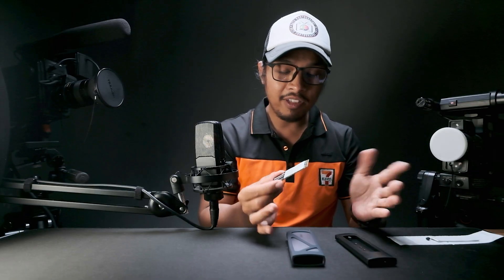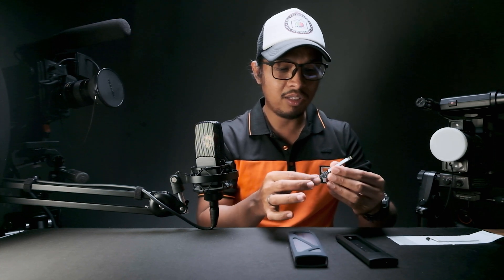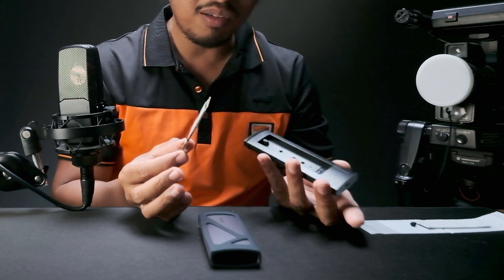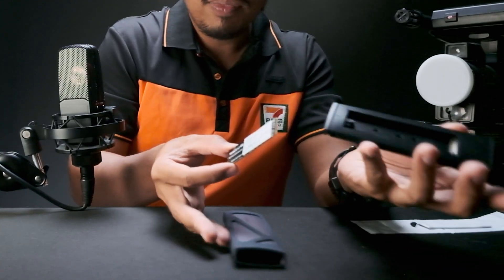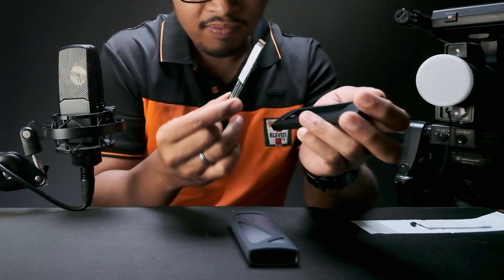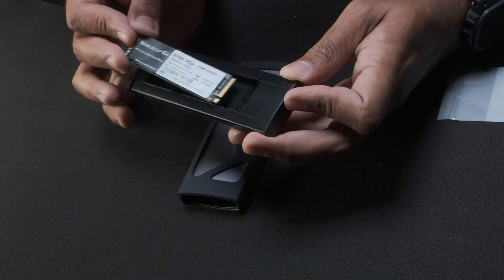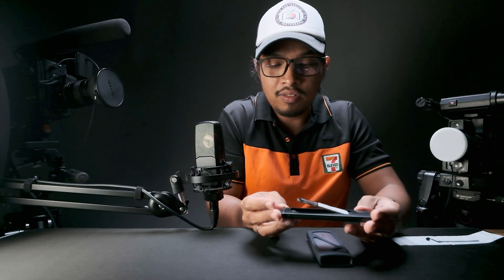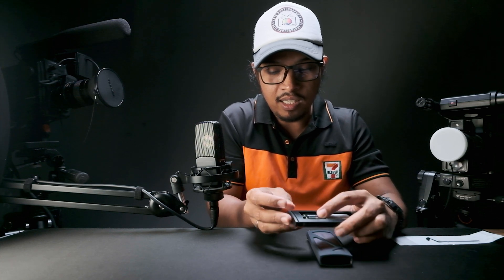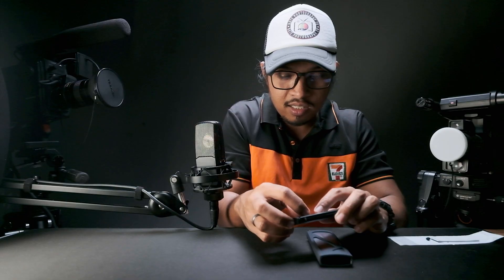Now we have the enclosure and the SSD. This is very simple to install — it's just like replacing a battery on a remote. There's a notch on the SSD; you just align the notch to the slot, place it in, and then twist the lock to secure it.